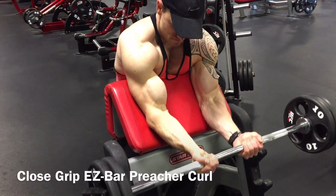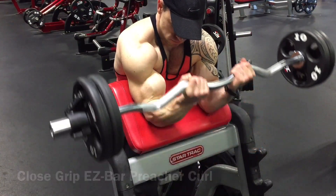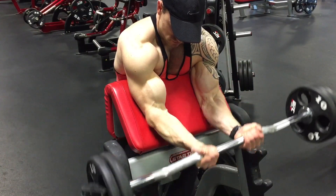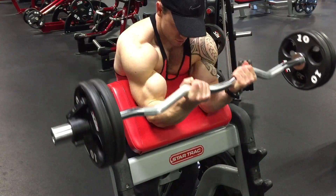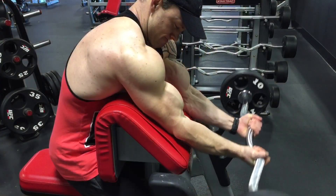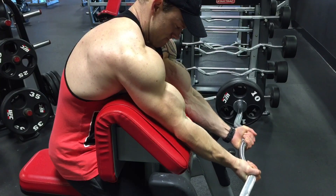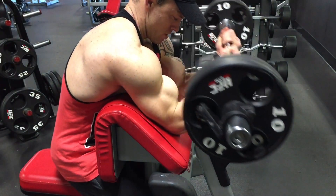Exercise number one: close grip easy bar preacher curl. As you can see, I'm doing a close grip easy bar curl on the preacher bench. One thing I've noticed with the easy bar is if I push my hands together as I curl the barbell up, I get a deeper contraction with the biceps.